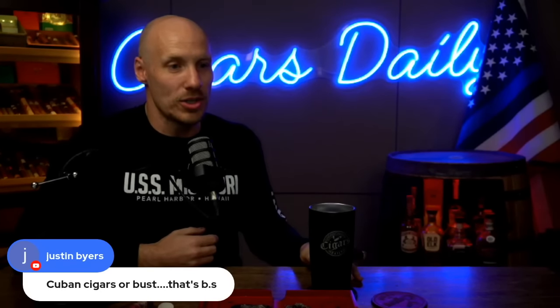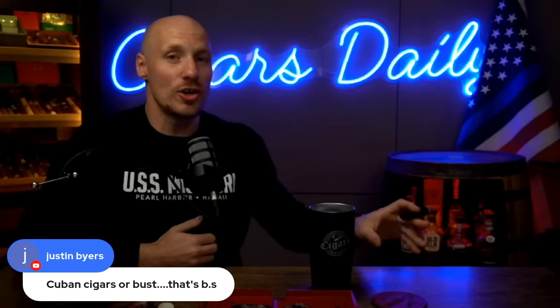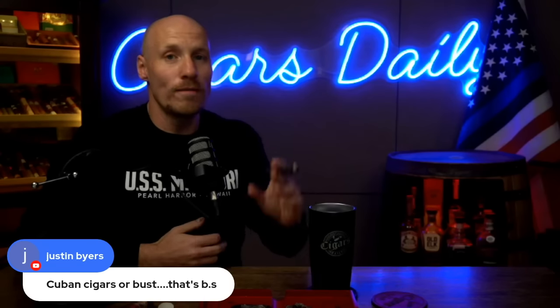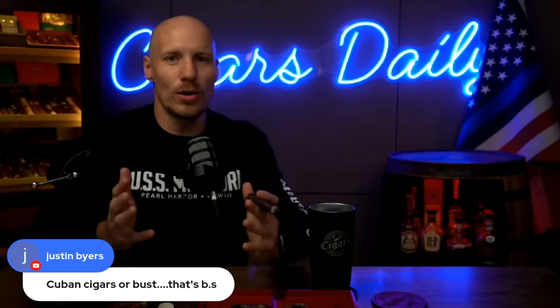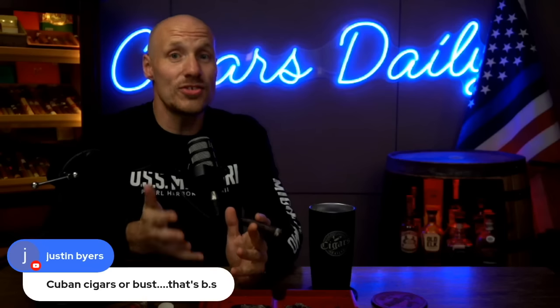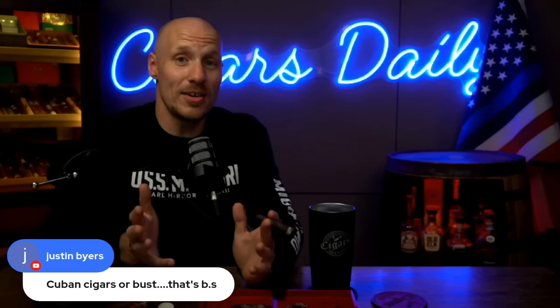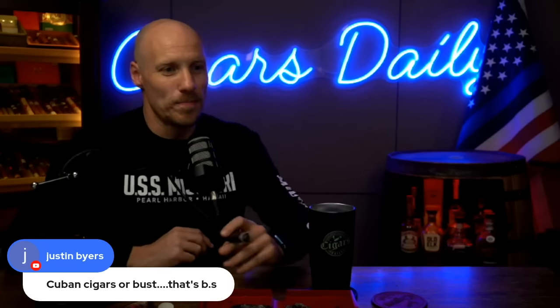Quick hits — let's try to debunk these fast. From Justin Byers: 'Cuban cigars or bust.' That's misinformation. You can quickly dispel this when you learn that today's cigar makers in Honduras, Nicaragua, the Dominican Republic, and elsewhere — many of them came from Cuba, bringing the knowledge and even the seeds. What cigar smokers outside the US want, where they can get Cubans, is what we have here.